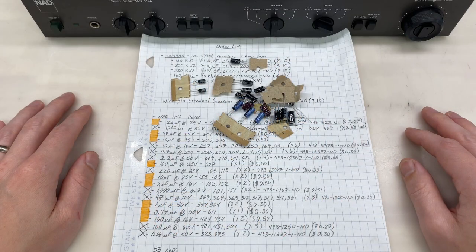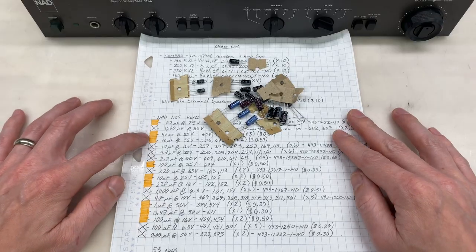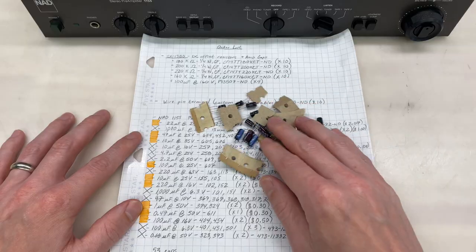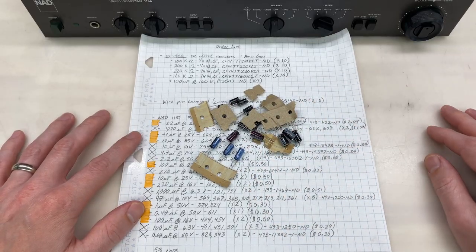Up next are capacitors. With the unit being 30 or 40 years old and all of the electrolytics being original, they all need to be replaced. So here's my list of capacitors for the unit - the ones in orange I have, the ones that are X'd out I needed to order. Here are the ones that I have in stock that I'm ready to replace today. All the rest are on order, they'll be here soon. There's really not too many that I need to talk about - maybe just the two in the power supply. So when we get there, we will talk about those. Let's get started.